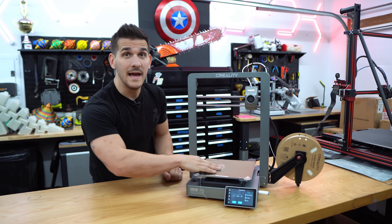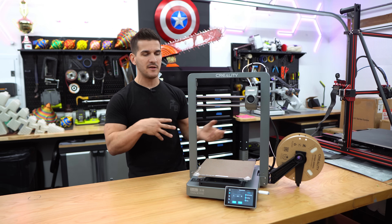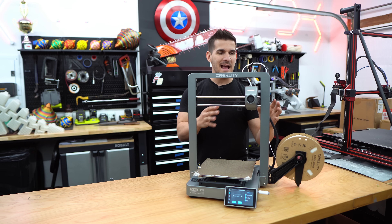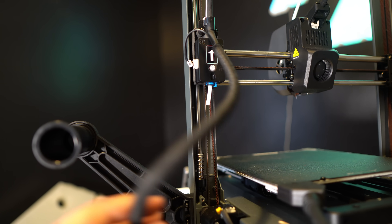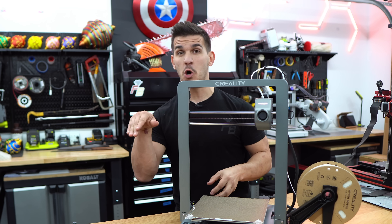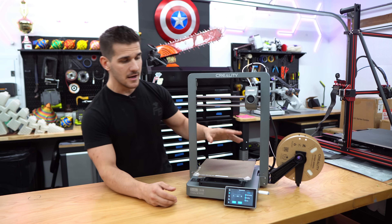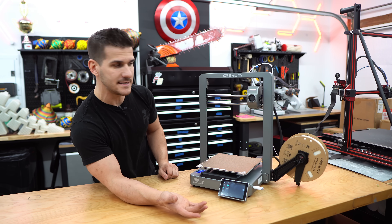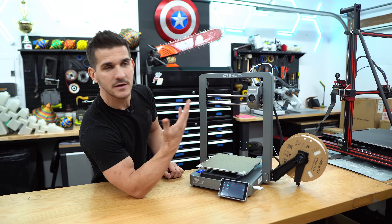Let's print something. It went through its whole self-leveling check — does the same thing the K1s and K1 Maxes do: input shaping, self-balancing check, all of that. Super easy, don't really have to touch anything. The spool holder is bolted to the side and the runout sensor is kind of hidden by the cable management, making it a little weird to feed filament in — but that's just a first-world problem. I'm not using the little filament that came with it, so I have some Creality Hyper Series PLA. We're going to full send it.